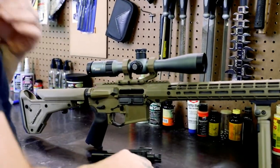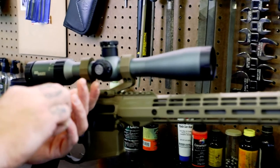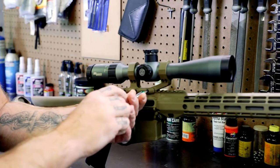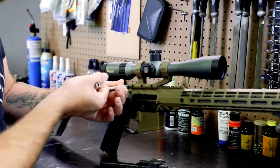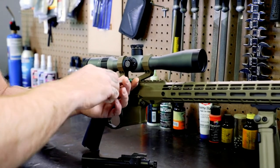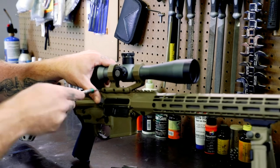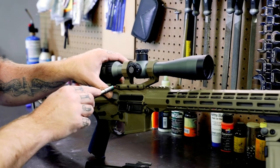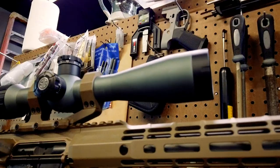Now that it's mounted and exactly where I want it to be, I'm going to go ahead and torque these screws down the rest of the way. Be careful when mounting your optic not to mount it to the rail on the hand guard — like I said earlier, hand guards can get screwed up, receivers can't. Everything's torqued down, eye relief is set good. Now all I've got to do is put the rest of the guts back in it.